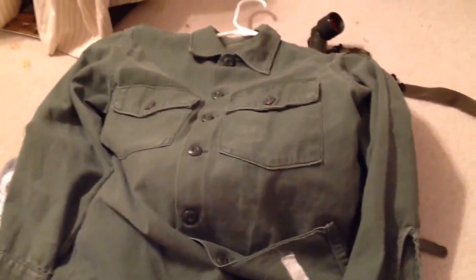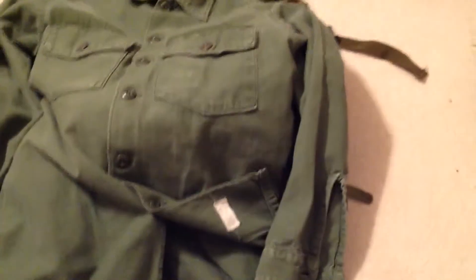The tag reads 'Shirt, Man's Cotton Sateen OG-107.' My pants are pretty much the same thing, except they're a little big on me so I usually wear two belts with them. This is all first-pattern stuff. Once I get my helmet in the mail I'll be doing a review on that. Please subscribe and comment — bye!